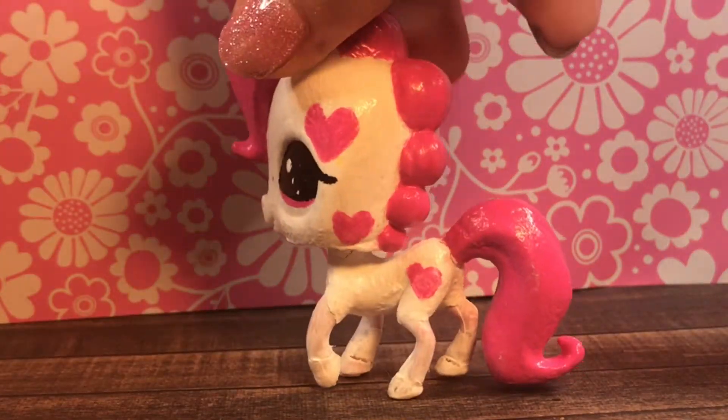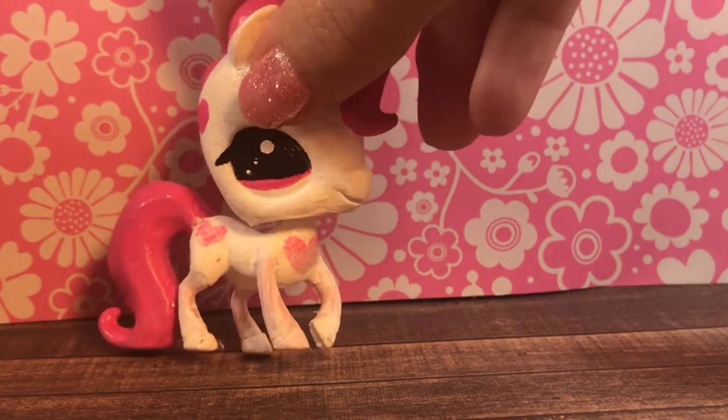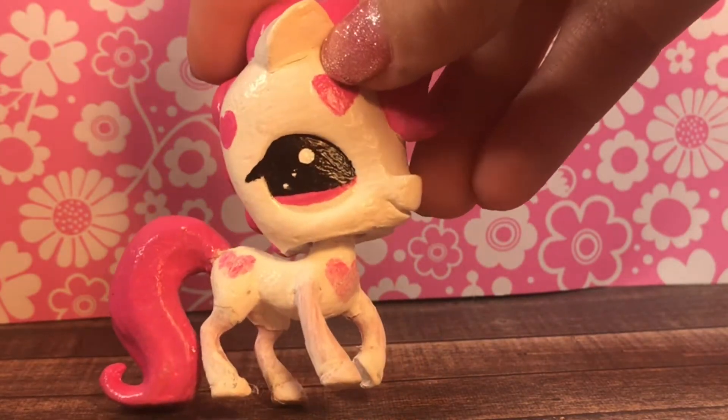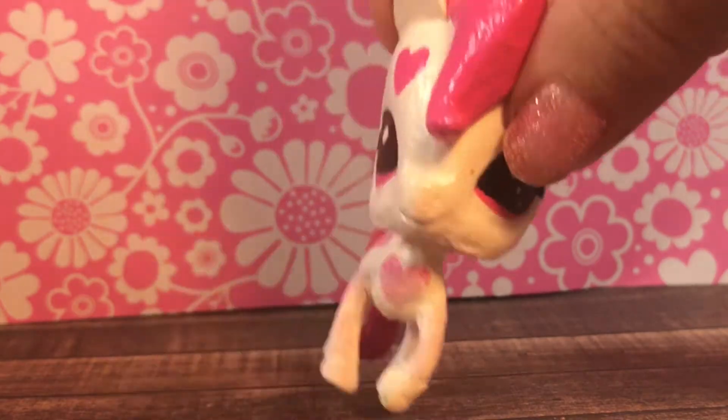Next is this horse. I really like the theme of it where they did these little pink hearts. But I'm probably going to have to completely repaint this one because it's all chipping off here. And like I said, I don't have the same paint, so if I just try to paint over it, it's just going to look weird.